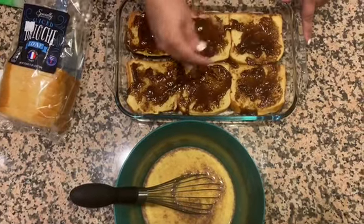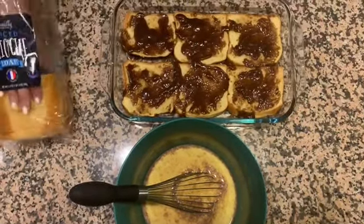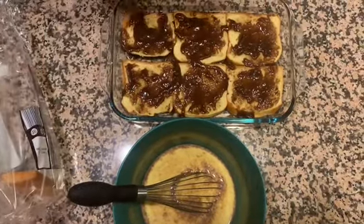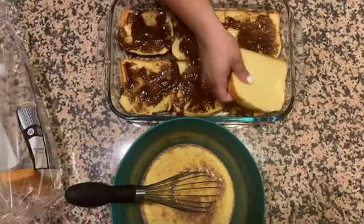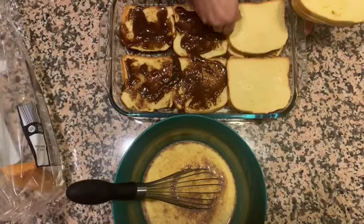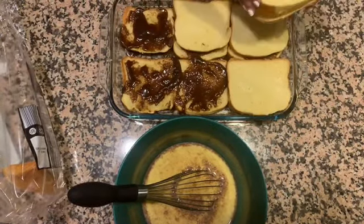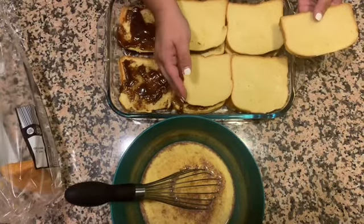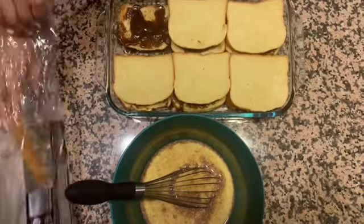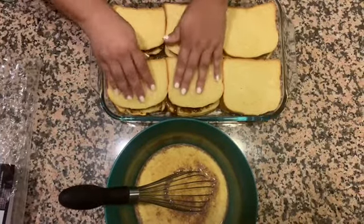After you melt the brown sugar and butter, spread half of that mixture on the bottom of your glass pan, then layer six pieces of bread on top — just squeeze them in as best you can. Then add the other half of that cinnamon brown sugar butter mixture on top of those six slices, and top it again with more bread, so it looks like a sandwich with that brown sugary goodness in the middle. Press it all together and make sure it's in there really good.